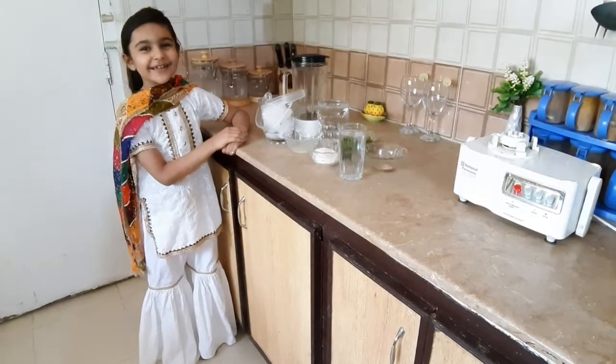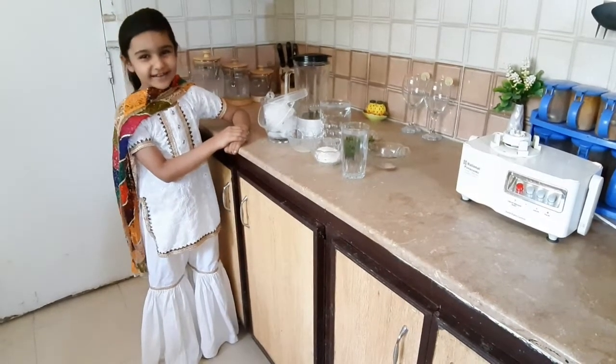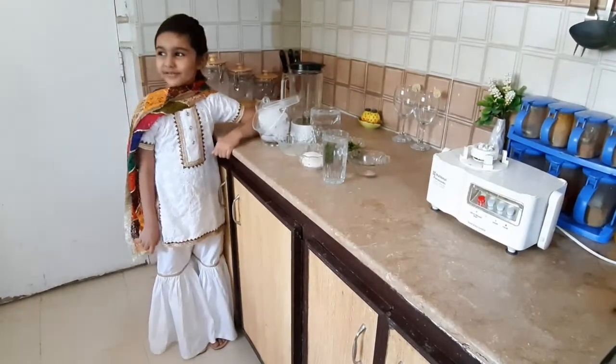Hi friends, welcome to Dragon's Kitchen. I will be making mint milk pizza.